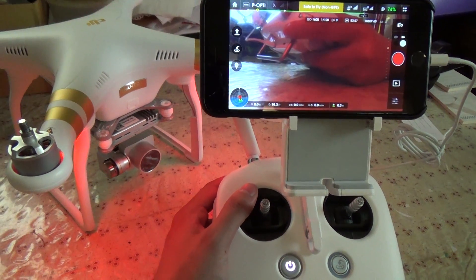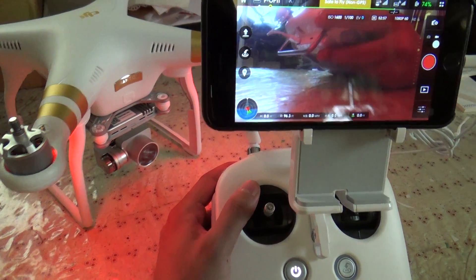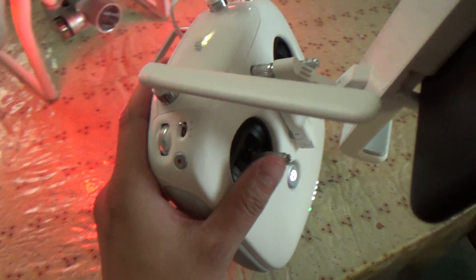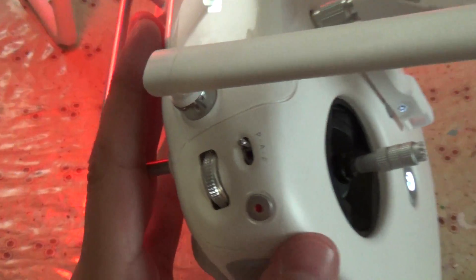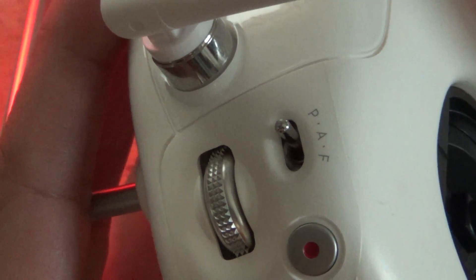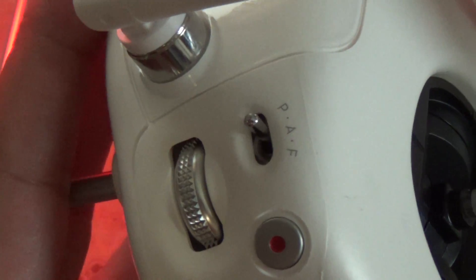In this video, I will show you how to enable the function switch on the side, which allows you to toggle between position, attitude, and function — which is basically the IOC mode, Intelligent Orientation Control.